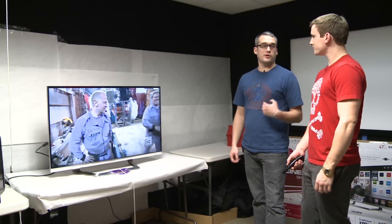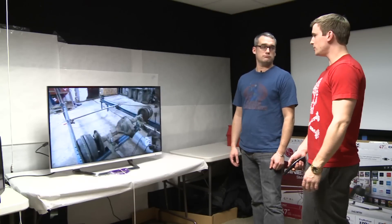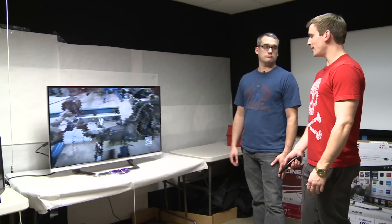I'm Mike Rota with Reviewed.com. I'm here with Christian Sheridan of televisioninfo.com. This is the LG 47LM6700.